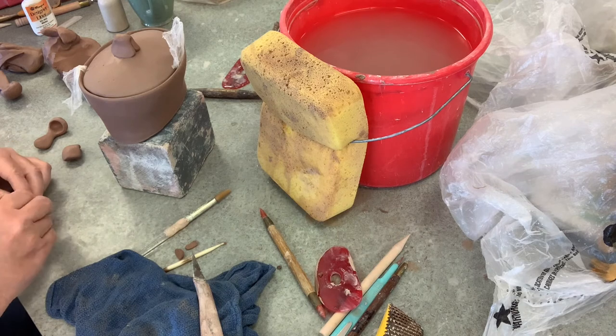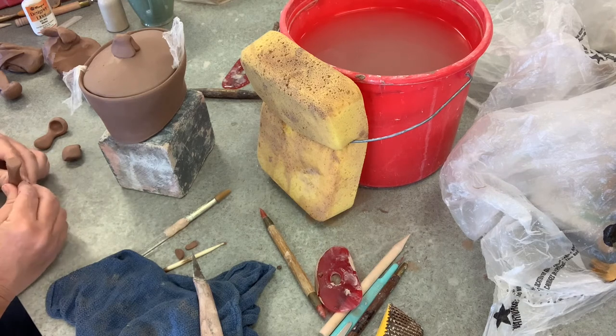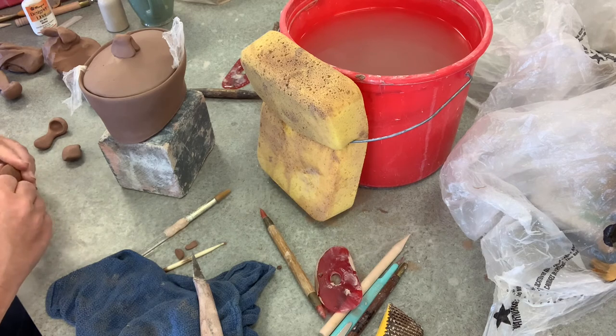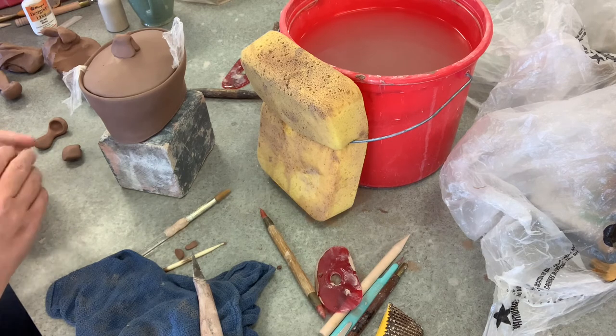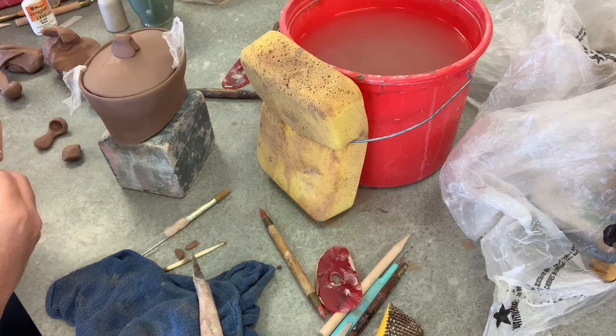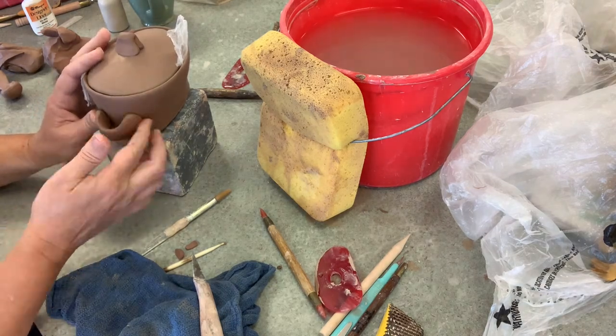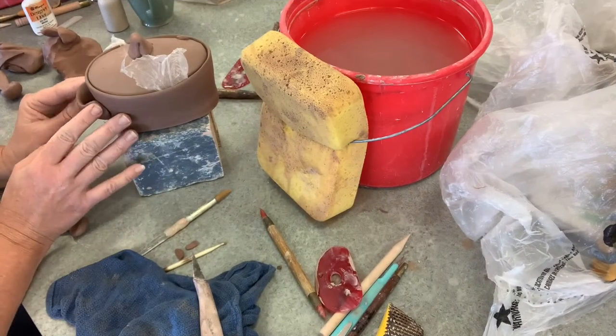One quick thing to add: when you attach the little handle holder to the side for your spoon, remember to make sure that your spoon slides in and out easily so that you don't have to make other ones to fit it later.